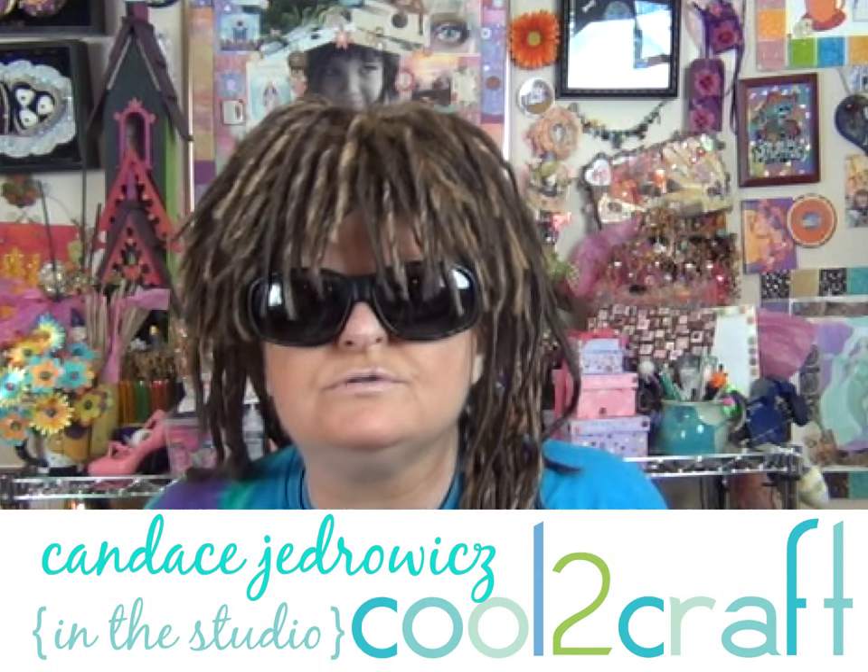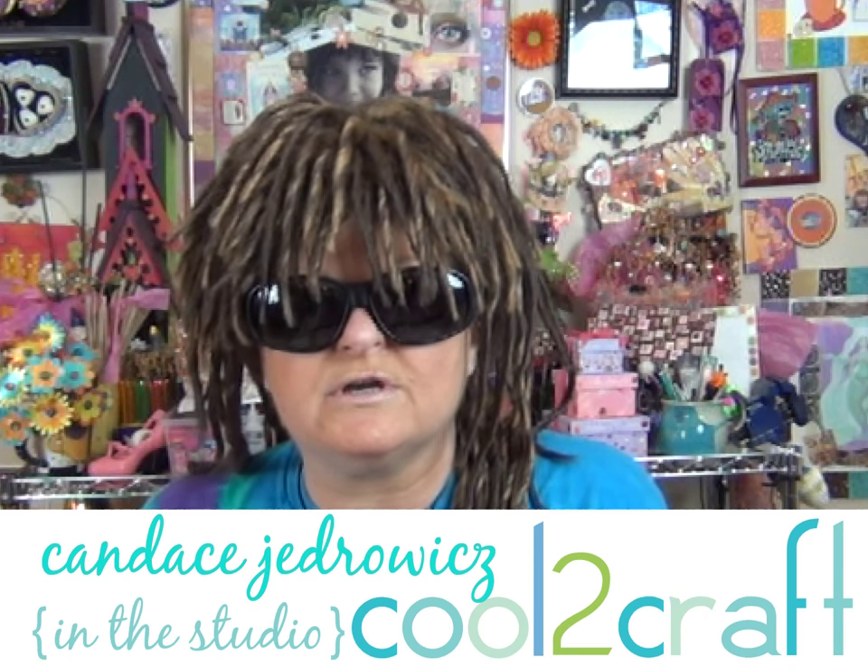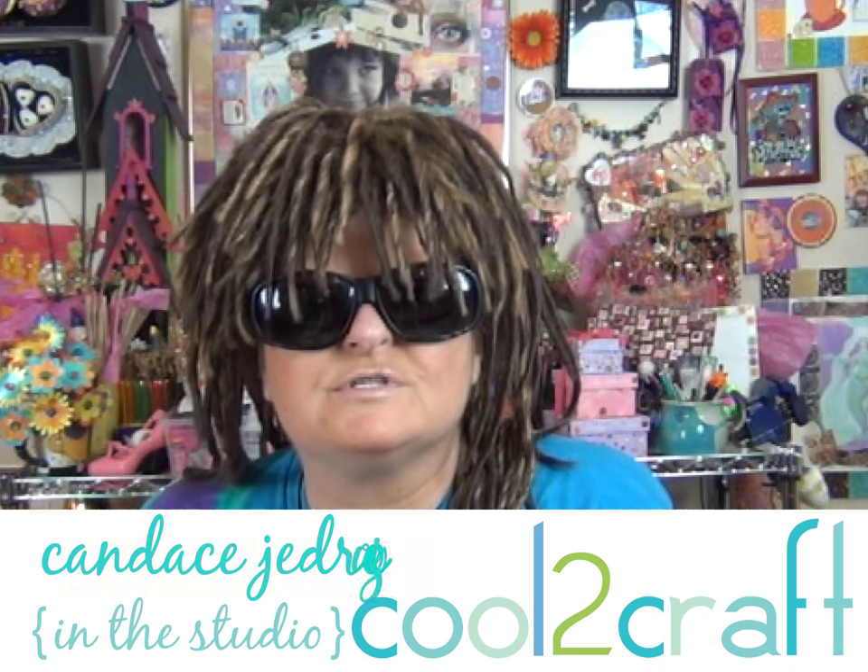Whoa, dudes! Welcome back to my studio. I want to show you something totally gnarly — it's a shark's tooth pendant. Want to go make one? Oh, let's do it.